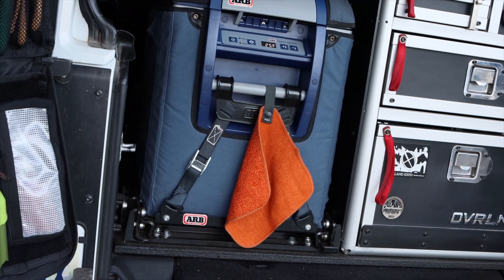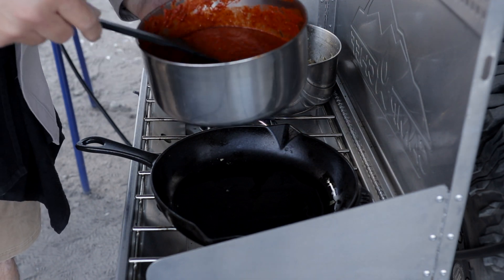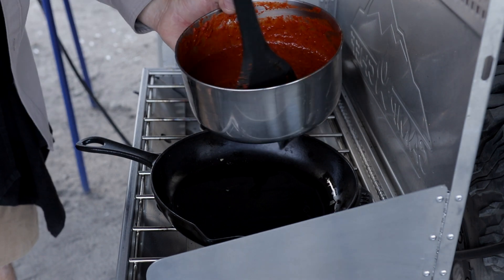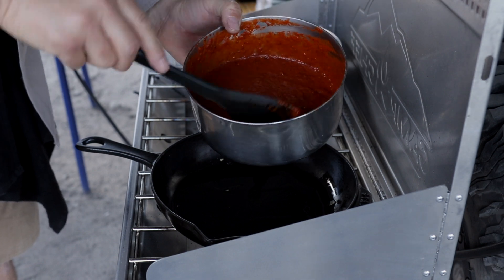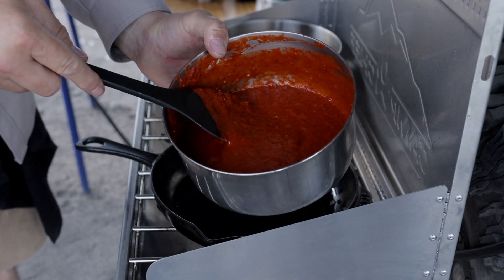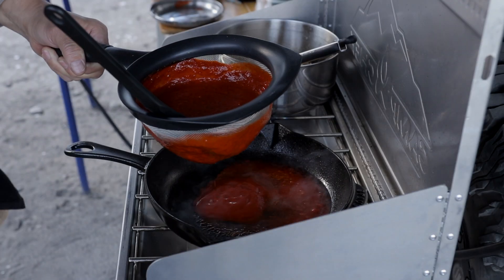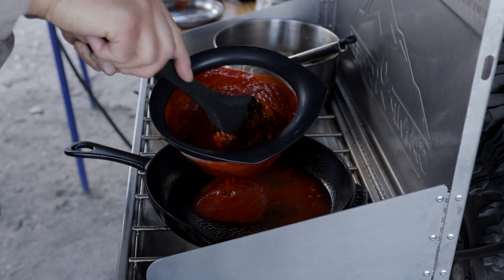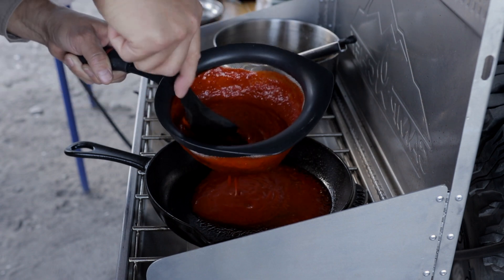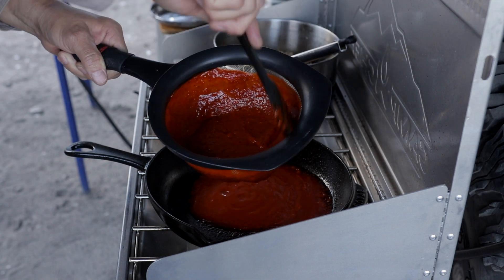Now it's time to get the pre-made salsa from the fridge. Remember that salsa I prepared yesterday with the New Mexico chiles, the chile de árbol, jalapeños, the garlic, the onion, the tomato? I'm going to cook it today and that's going to be our chilaquiles salsa. Because I don't want a thick salsa for my chilaquiles, I will use a strainer. I'm cooking the salsa and running it through the strainer — we want a good consistency of the salsa for the chilaquiles.